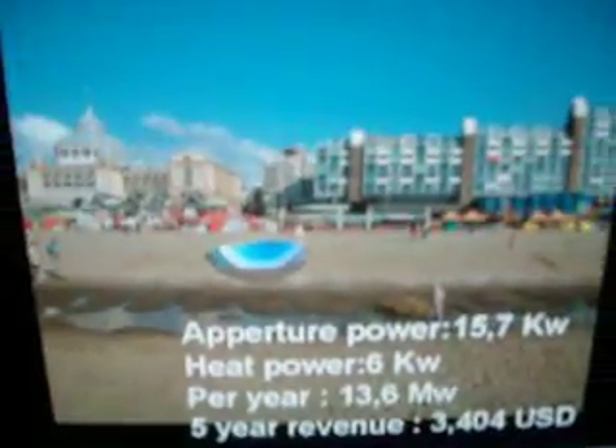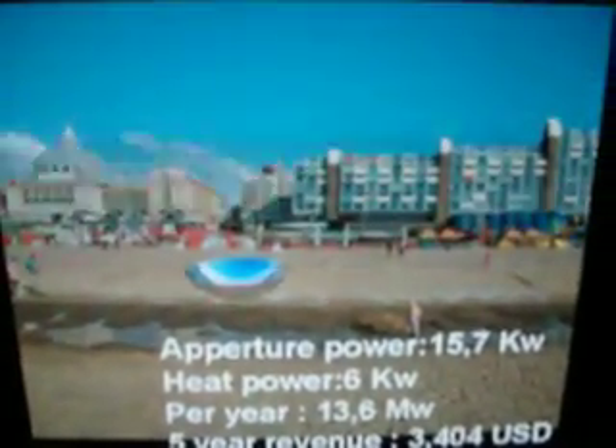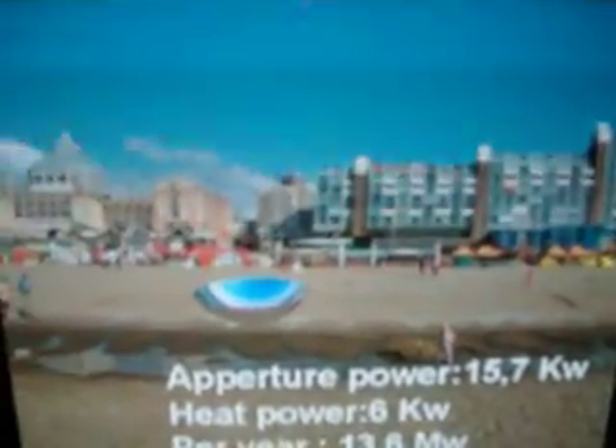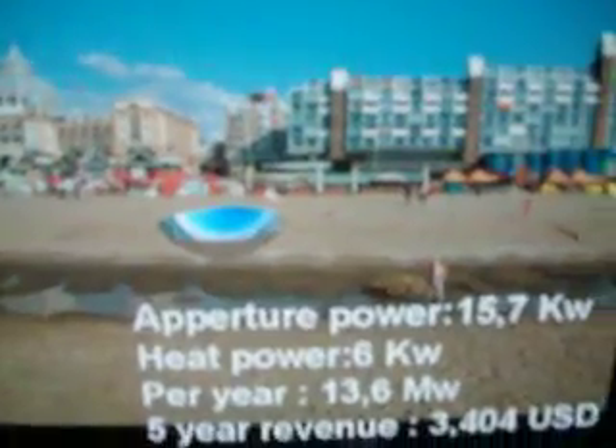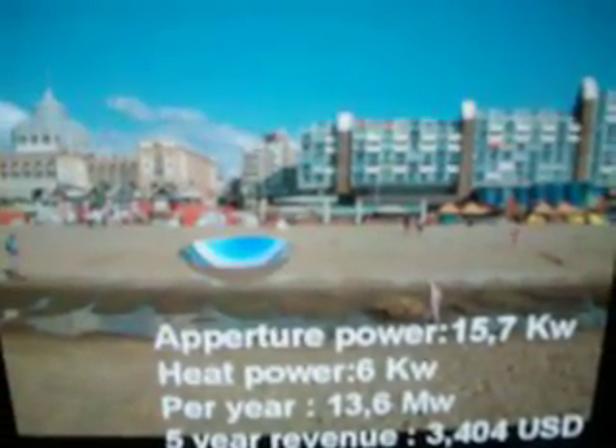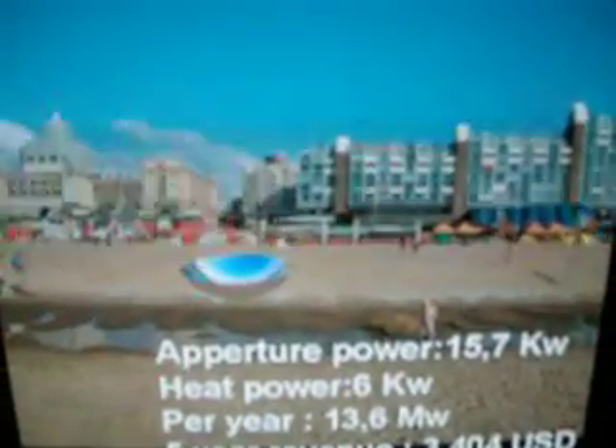To go through the power that's generated by these kind of installations, to give you an impression, we took a virtual one, put it on the beach in Scheveningen for size comparison, and put some numbers next to it. I'll only go through the per year megawatt numbers. You can find this information on the Sunrain website linked next to this video.